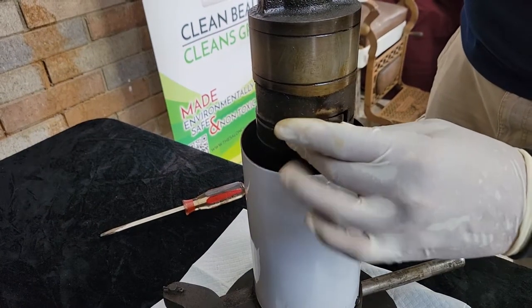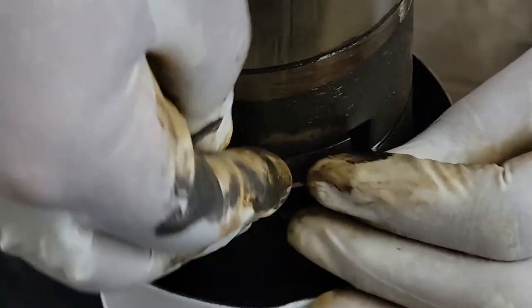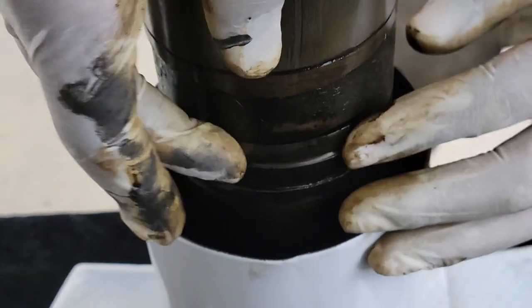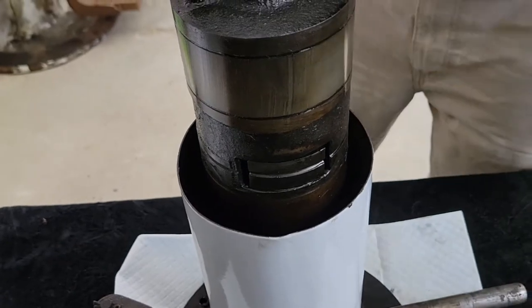My name is Daniel and my name is Brian and we're the Salon Chair Guys. Today we just wanted to show you a quick video of how to install a lock on a Koken barber chair.